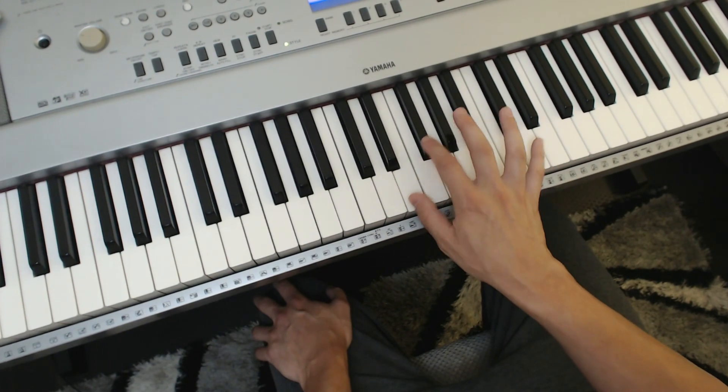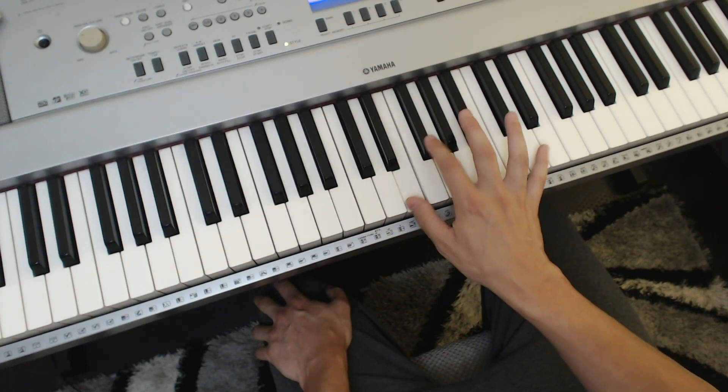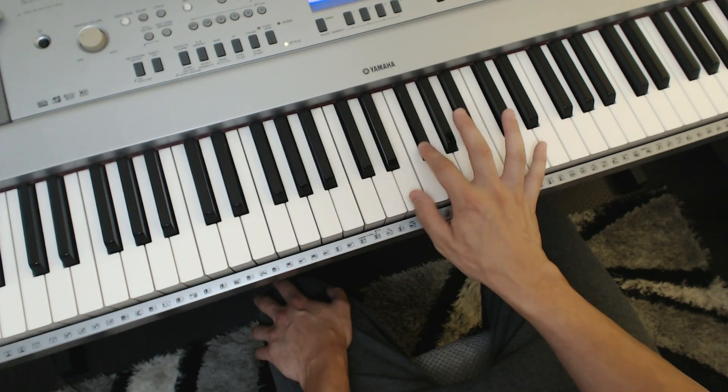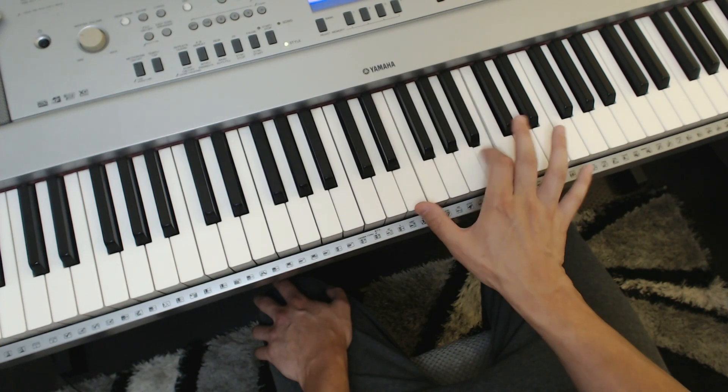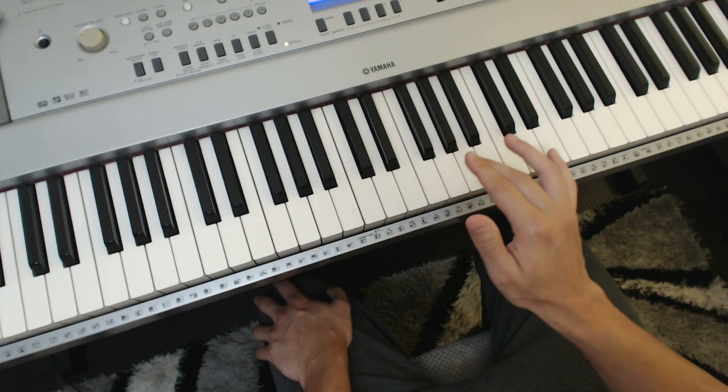You just want to get used to doing this. The thumb never moves, and you're getting used to every single interval that the fingers will ever have to play — in this case, the thumb and the index finger. That is literally it. But you want to do it for about three minutes per combination.